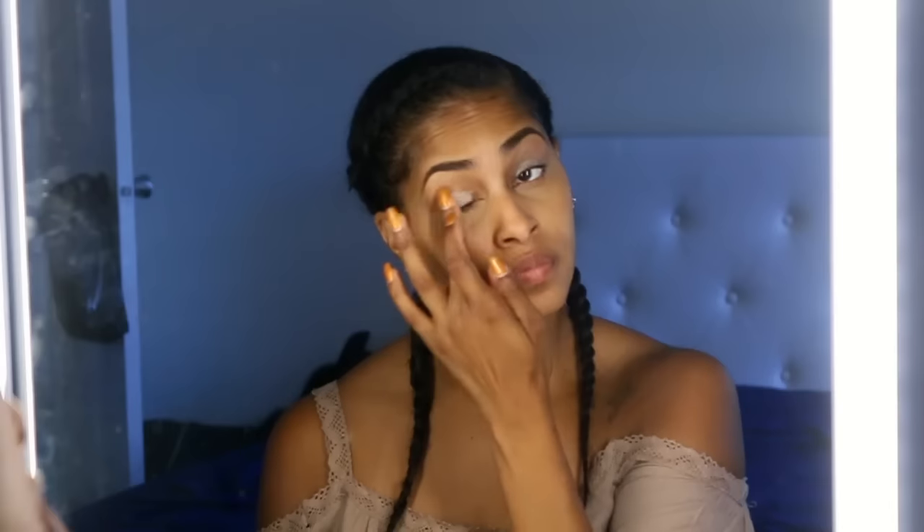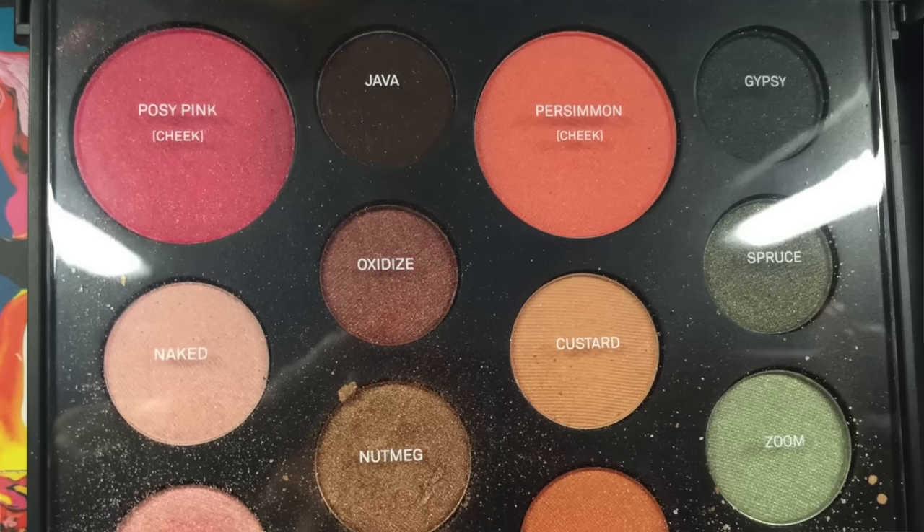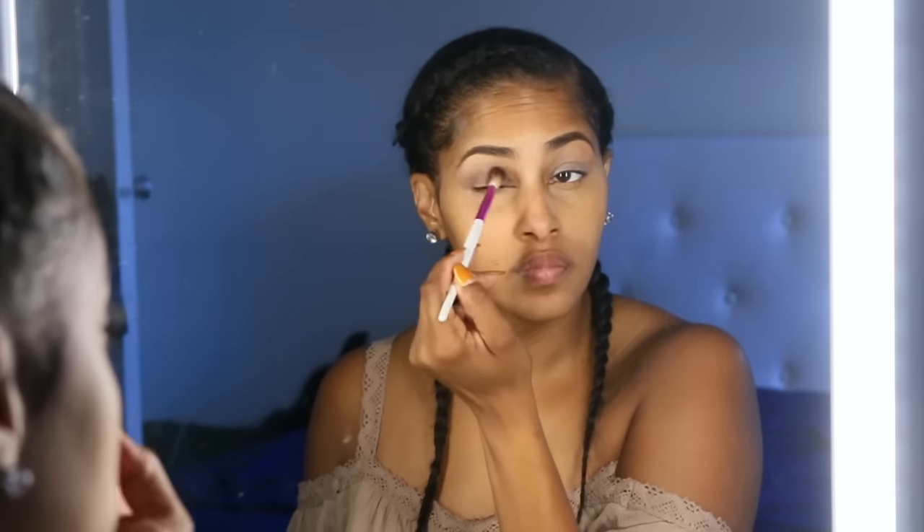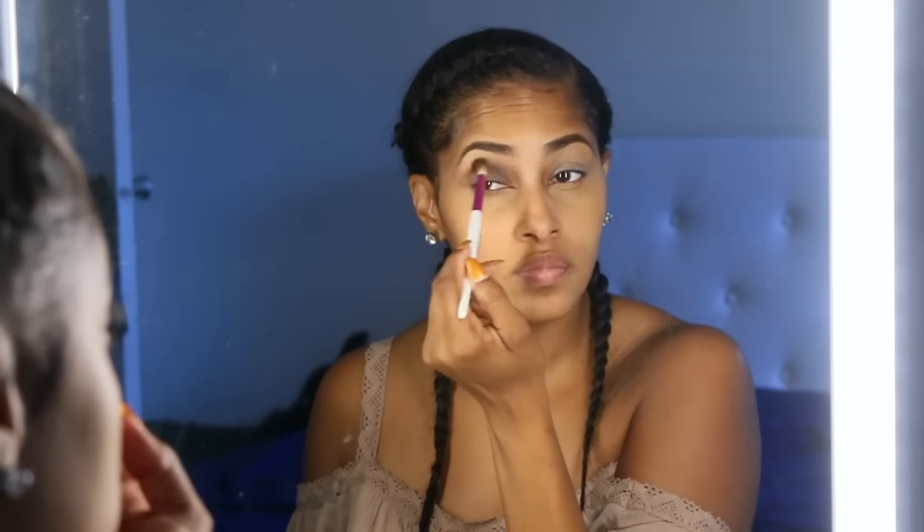Now I'm priming my eyelids with the LA Girl Pro Conceal in the color Natural. I'm going to be using the colors Java and Nutmeg from the Smashbox Art Love and Color palette to give me a nice golden eye. The key to doing a summer glow look is to use shimmery golds and make sure it pops on your skin.